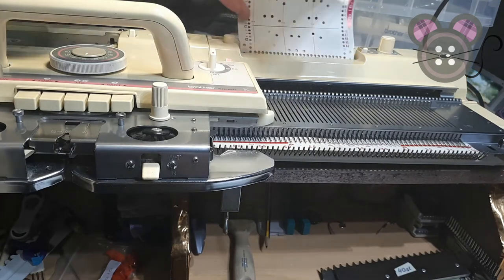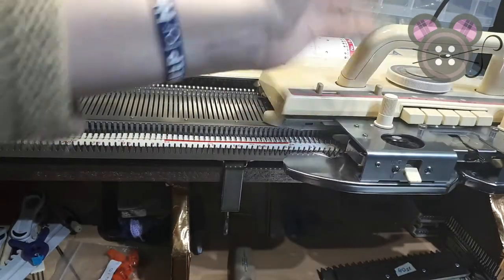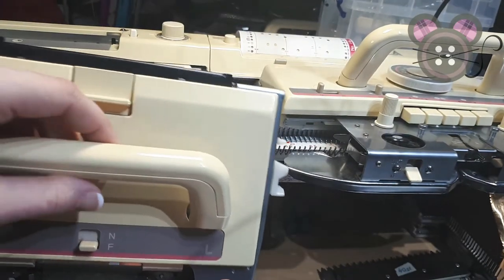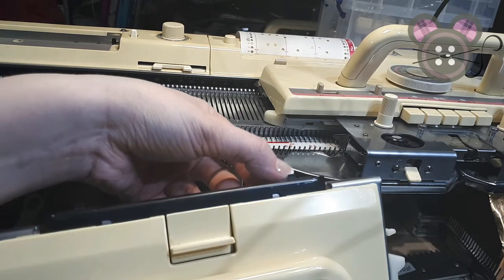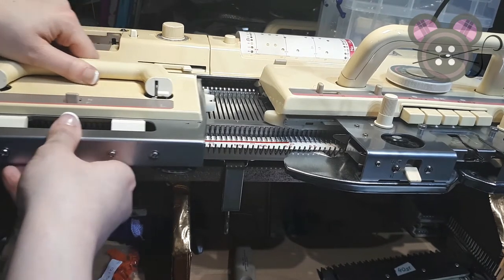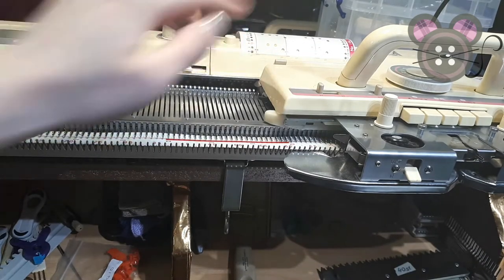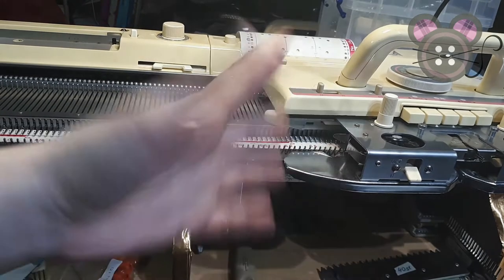We're going to load the card to the start line. I'm going to keep the main carriage on the right and install the lace carriage on the left. We don't want to put it in the middle of the bed because it will automatically engage the drive belt — this disengages it if you try to put it in the middle of the bed. Ensure that your card is locked on row one as you move it up past the turn mark on the left, so we can cast on using the main carriage.